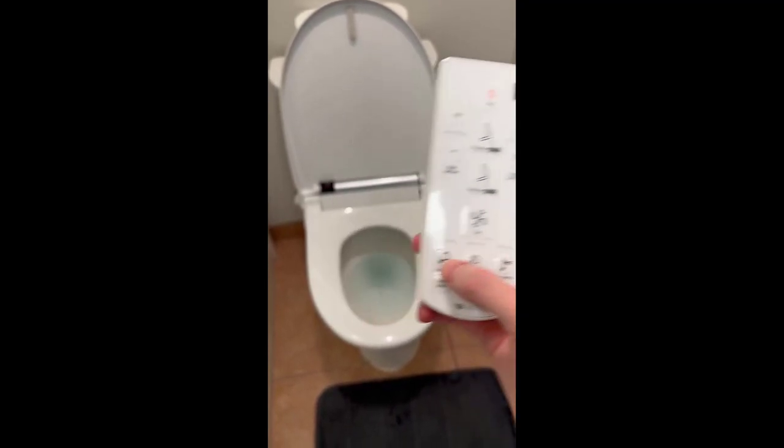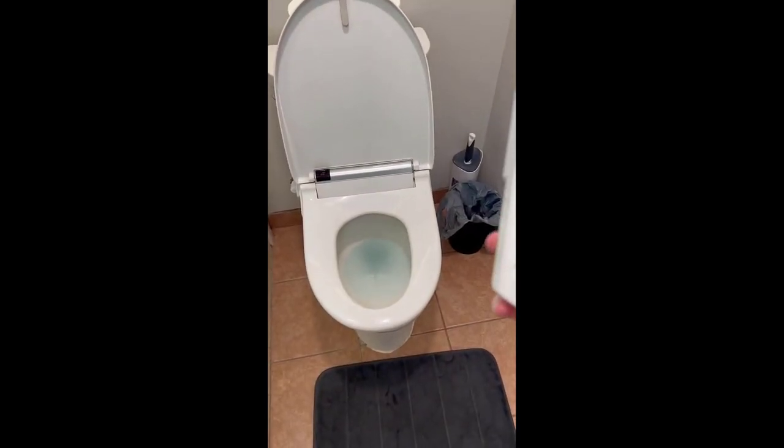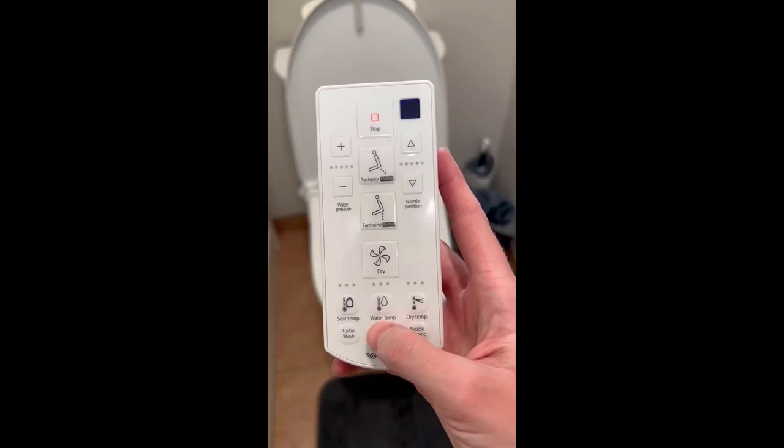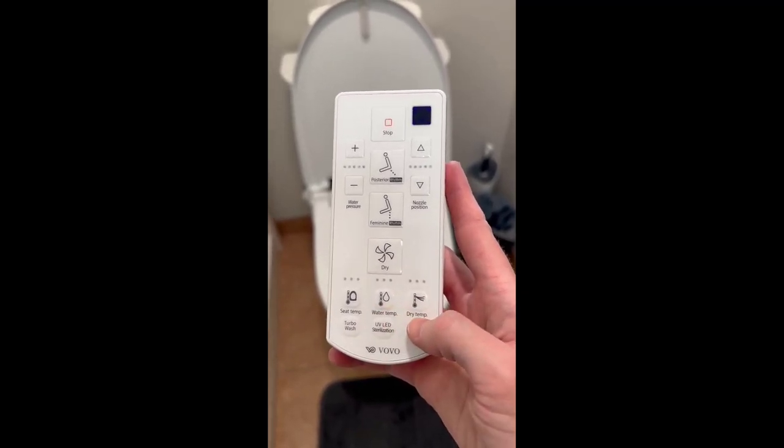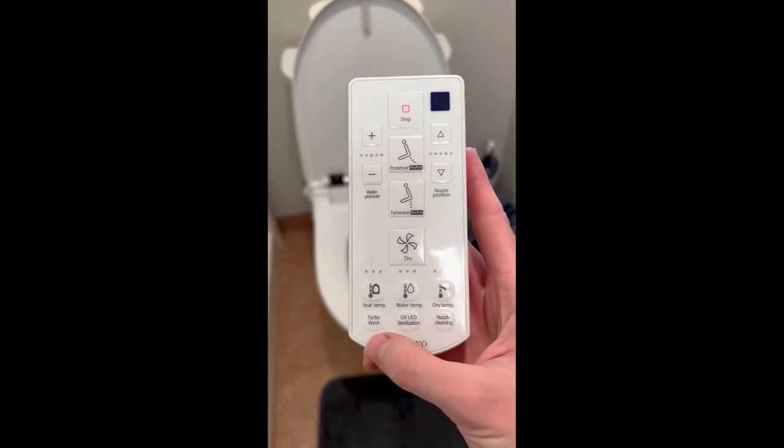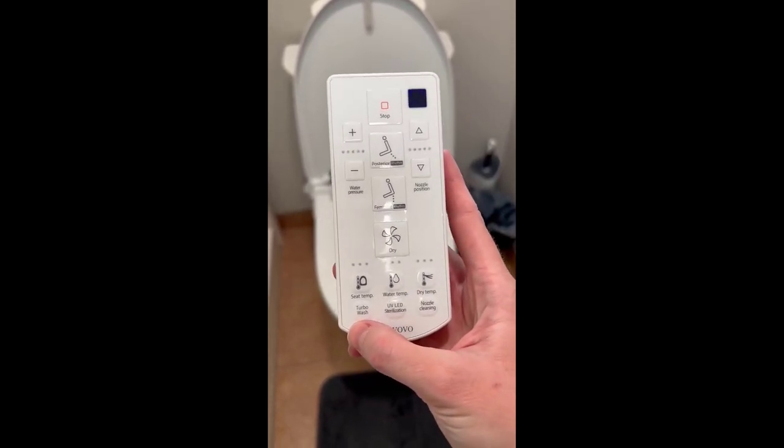On cold days, the seat temperature feature is nice — you can turn up the heat so when you sit on the bidet it's warm. The water temperature is also nice to adjust to your preferences, as is the dry temperature.